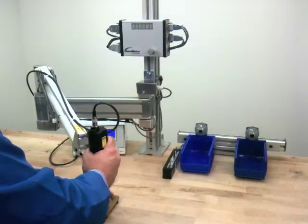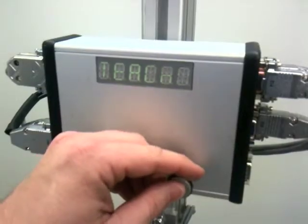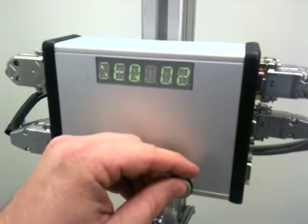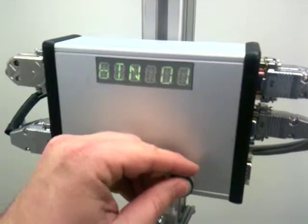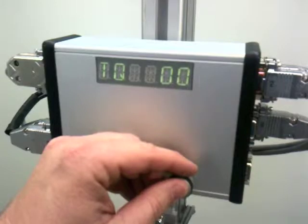Now we can move on to Fastener 2. Select Teach — this now becomes sequence 2. Select our bin, select the bit, and select the torque program.